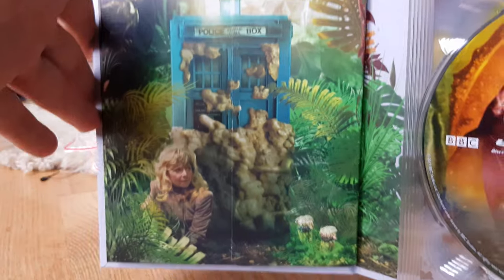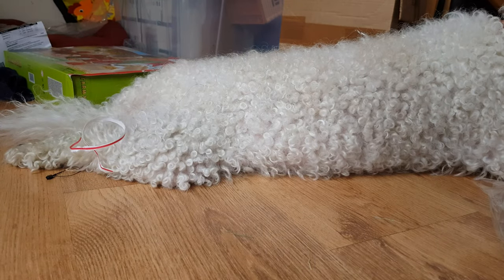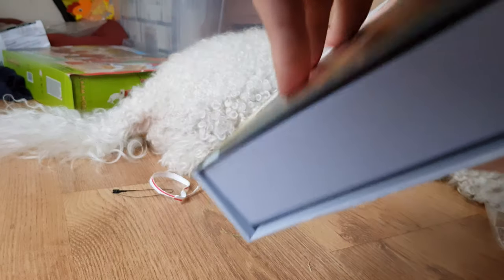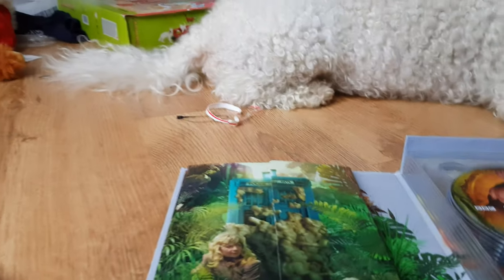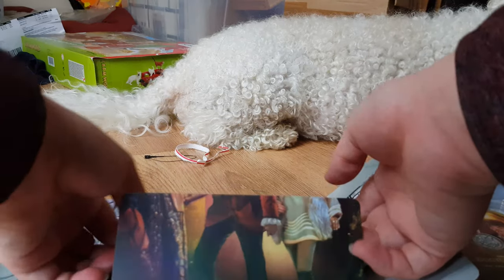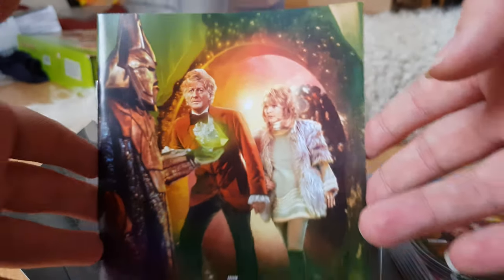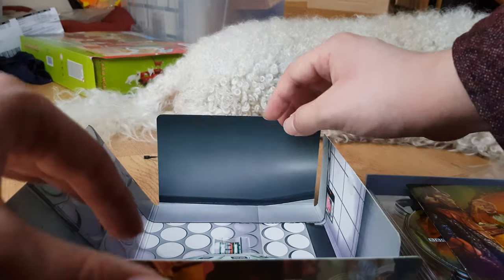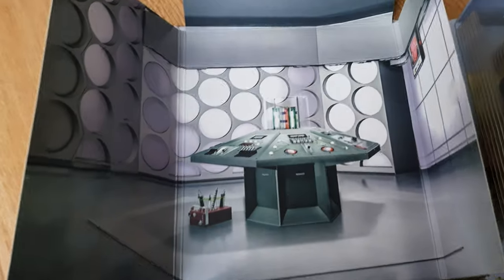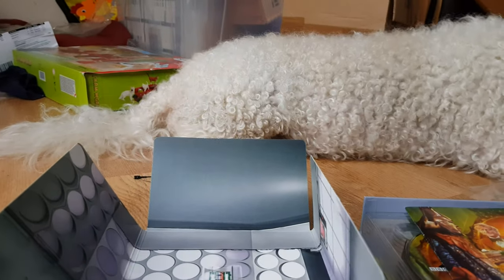We've got a nice little bit of artwork from Planet of the Daleks right here — set on the planet Spiridon, not 'Skaro' as for some reason they decided to call it in Asylum of the Daleks. Let's open this up. Taking the book out, we've got really lovely artwork for The Three Doctors: the Third Doctor, Jo, and Omega with a Gel Guard in the background. Opening up the cardboard, we've got the Third Doctor's TARDIS console room.